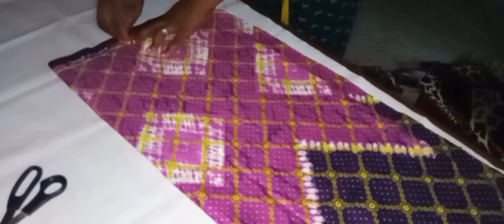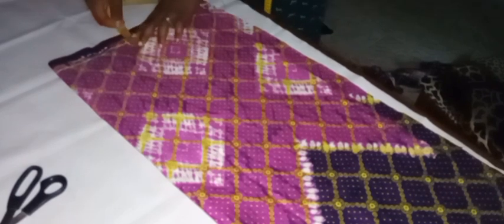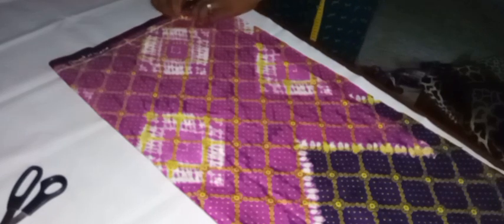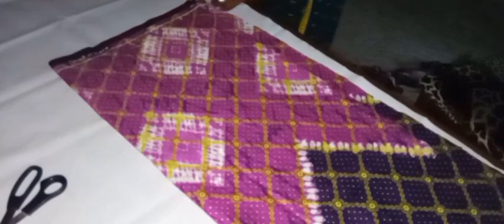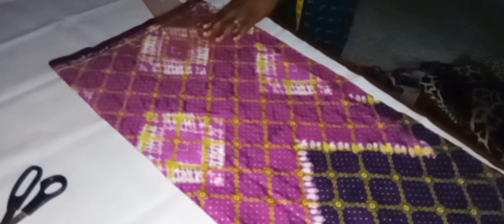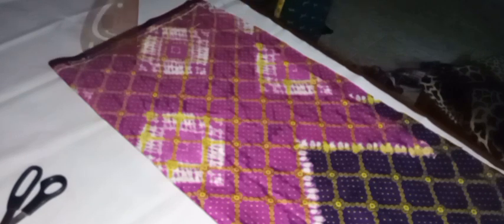I'll take my shoulder-to-shoulder measurement, which is 16 inches — 16 divided by 2 is 8, so I'll mark 8 inches, then come down by one inch to form my shoulder slope. For the neckline: it's a high neck, so the neck width is 3 inches for the front, the neck depth is 2.5 inches for the front and 1.5 inches for the back. Since we're cutting everything together, I'll use my curve ruler to connect the dots and form the neckline.